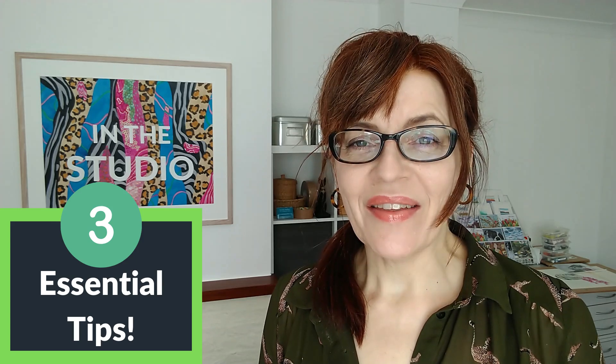In this video I'm going to give you three essential tips for painting still life shadows.